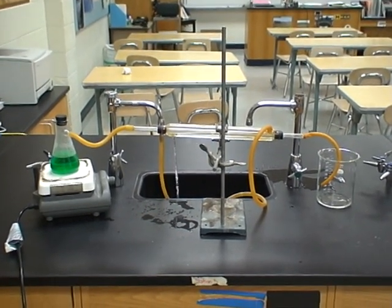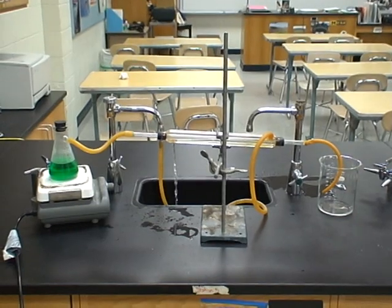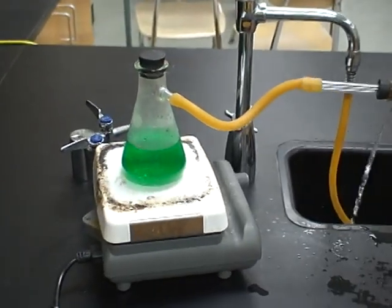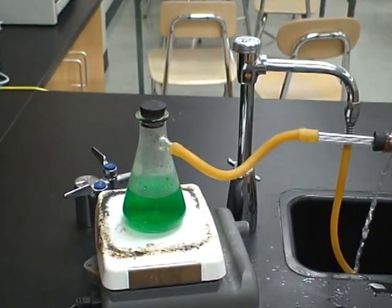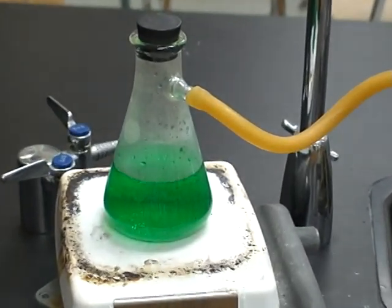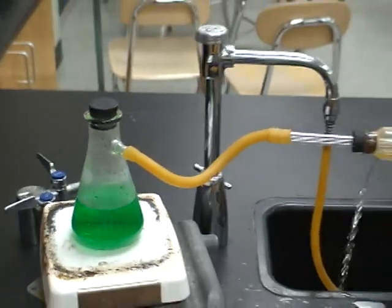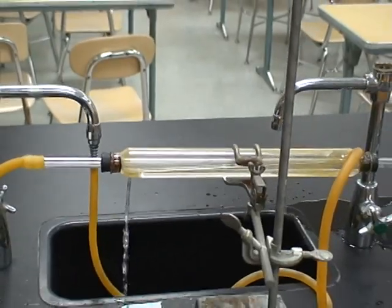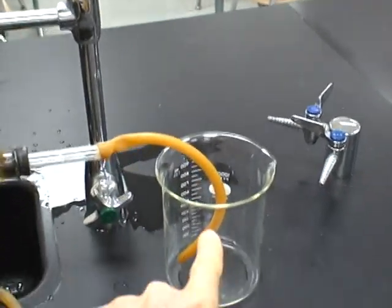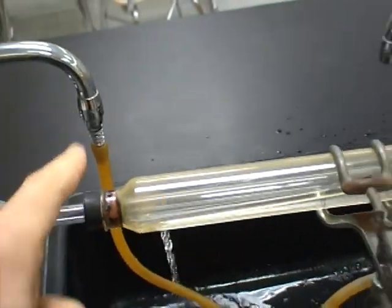This is a distillation apparatus that's set up — kind of complicated yet at the same time kind of simple. Let's go through and look at each component. First, over here we have our hot plate, a heat source, and there's an Erlenmeyer flask. Right now there's a mixture in there of alcohol, water, and food coloring. There's a connector here connected to a distillation tube, and that inner tube goes all the way through the middle and empties into this flask here. There's a hose connected to the water source emptying here.